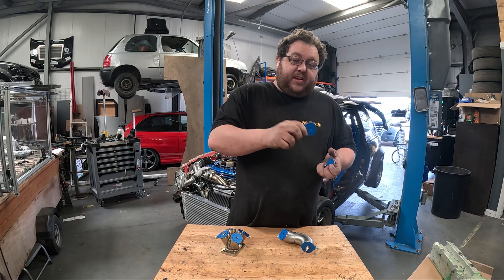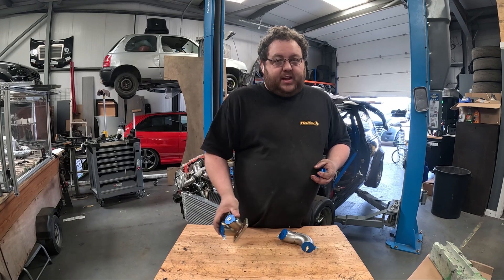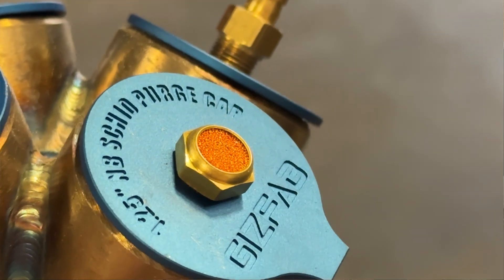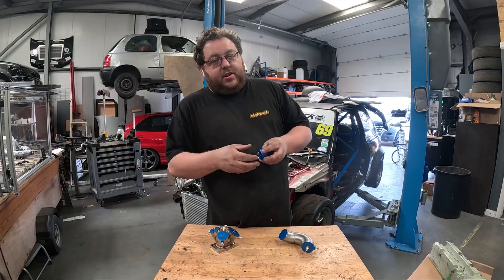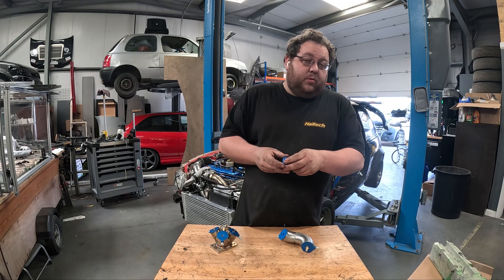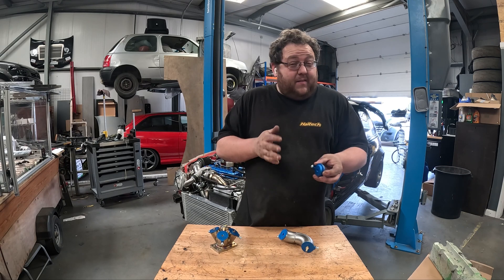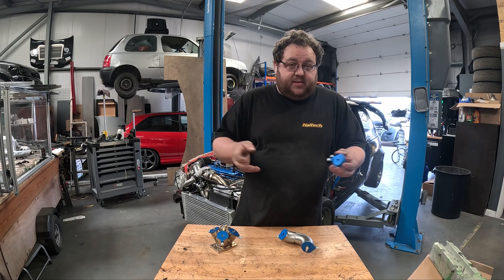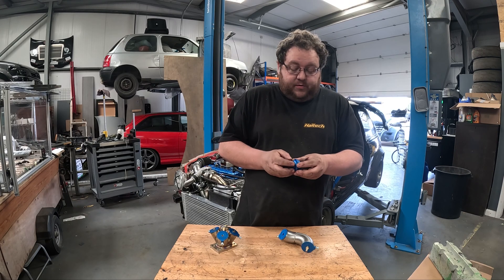We have both 1.5-inch and 1.25-inch schedule 10 caps listed on the website. Unfortunately, these only work with schedule 10 — because of the increased wall thickness of schedule 40, they will not work with schedule 40. If there's enough interest, I'm quite happy to reproduce these in a size that will better suit schedule 40.